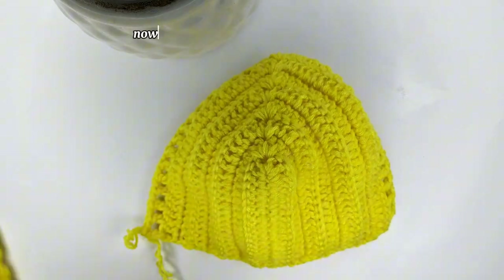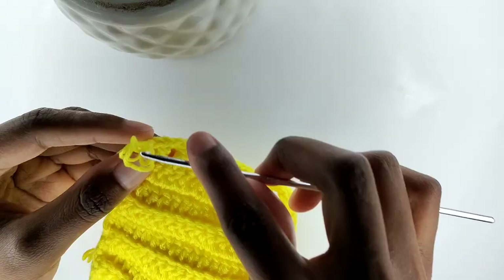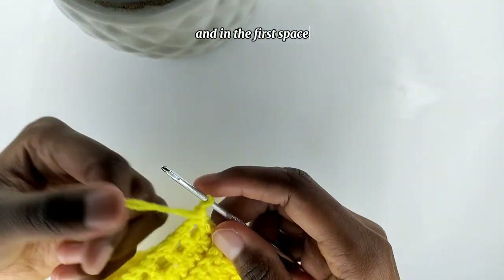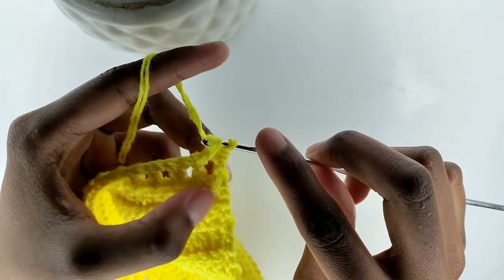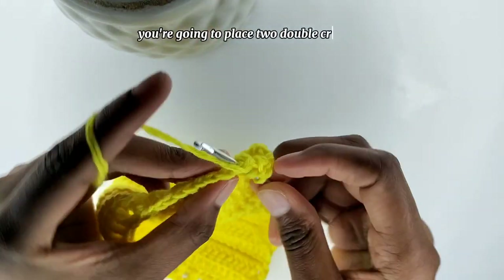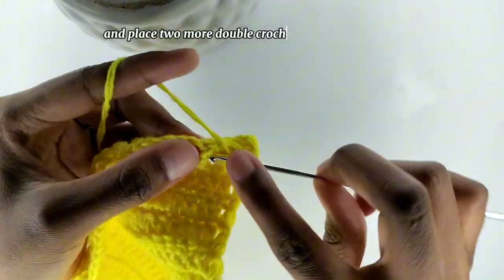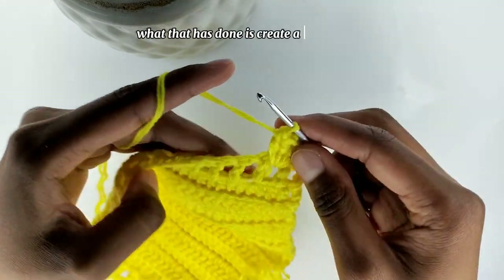I'm done with that row, so now I'm going to do this shell design on the bra. To begin, you're going to chain one, then turn your work, and in the first space you're going to place a single crochet. And then in the second space you're going to place two double crochets, then chain one, and place two more double crochets in the same space. What that creates is a shell design.